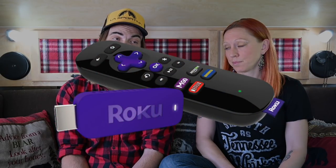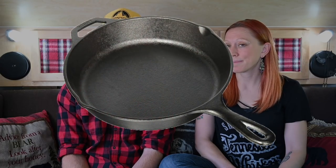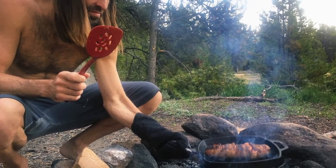My initial reaction was to say our Roku stick, which allows us to watch Hulu and Netflix on our TV in our camper. But the more I think about it, the more I realize that it's our cast iron skillets that I can't live without. Whether cooking on the stove or in a campfire, I cook almost exclusively on the cast iron.